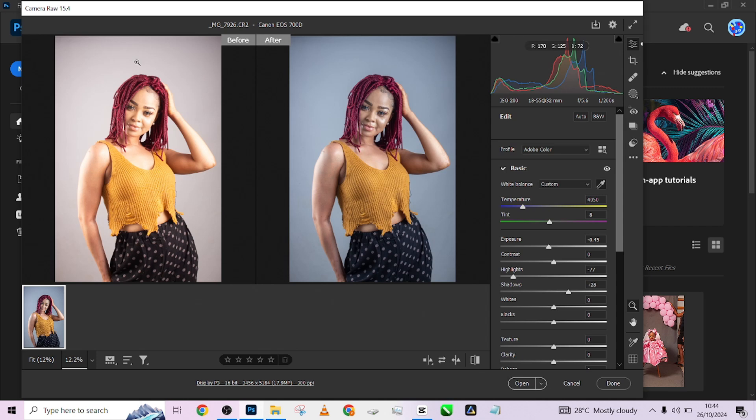Just by doing a few clicks, this is how much we've been able to do. This was the image when we came into Photoshop, and this is the image after we've done a few corrections using our eyedropper tool and moving the HDR sliders around just a little. When you are done with that, open it up in Photoshop.